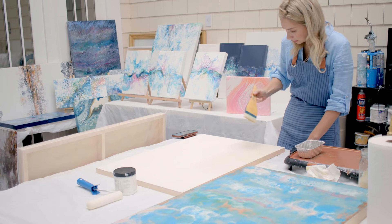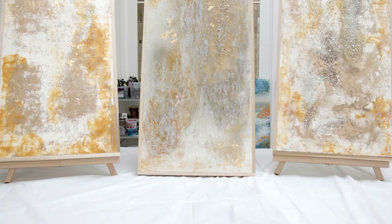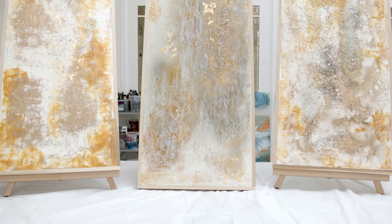A piece on average takes between 10 to 30 hours based on size. To begin an encaustic painting, you have to pick a support.